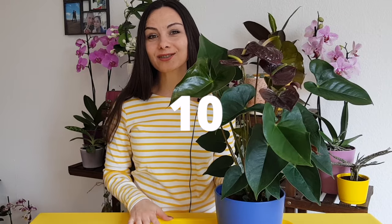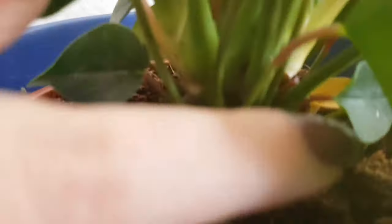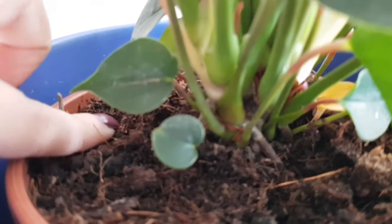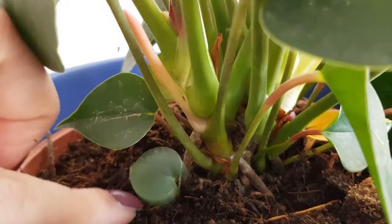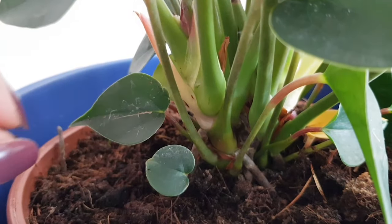Mistake number ten: cold windows in winters. Of course they need light and you bring them closer to the window because in winter we don't have that much sun or bright area. However, make sure that cold air is not coming towards your plant from the windows, and especially that the leaves are not touching the glass of your cold windows.